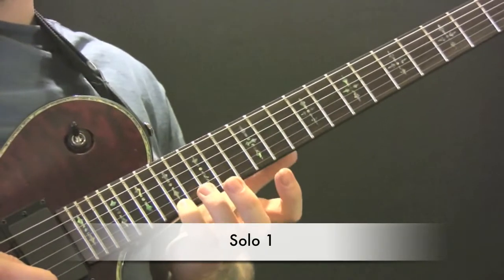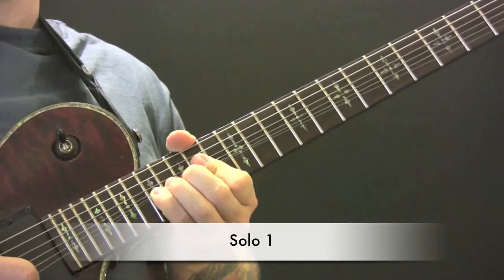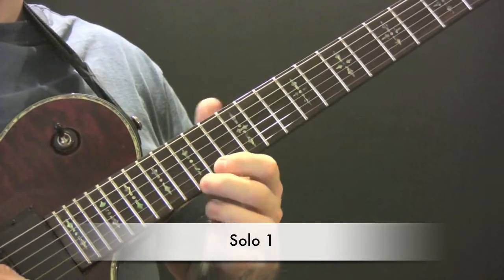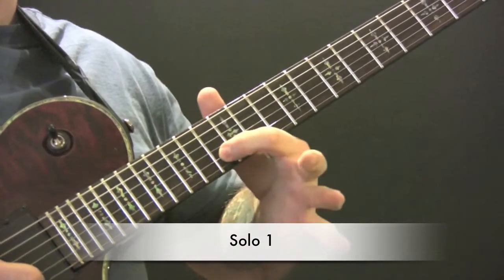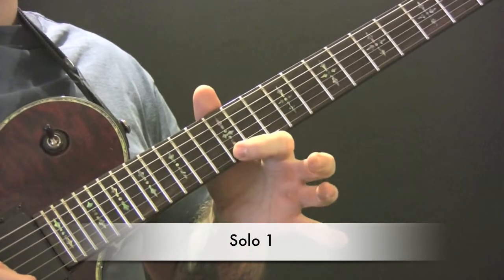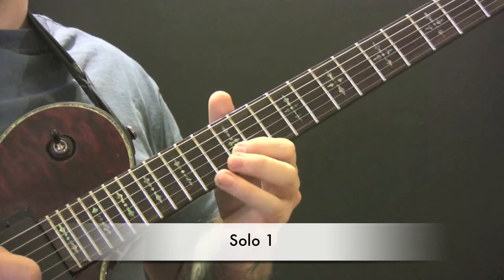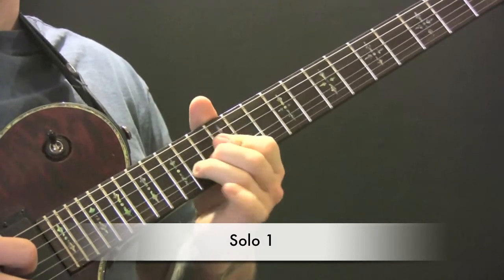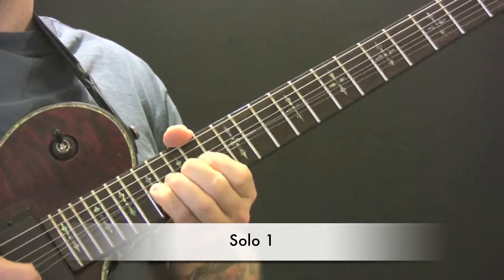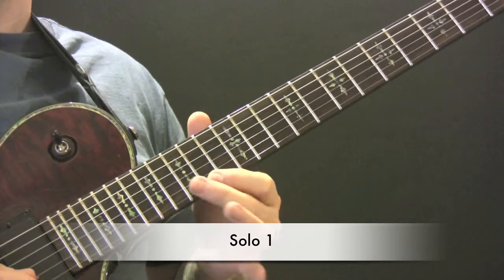For the first solo, we're going to bend up on the 17th fret up to the 19th. Then bend up again, then we're coming up to the 12th fret.